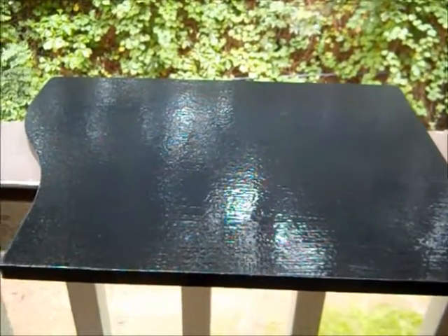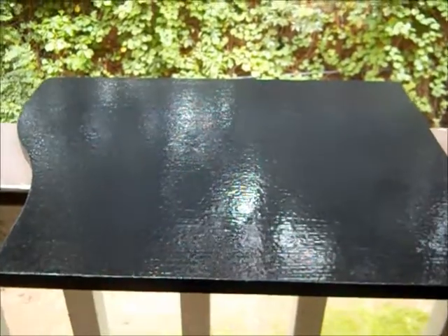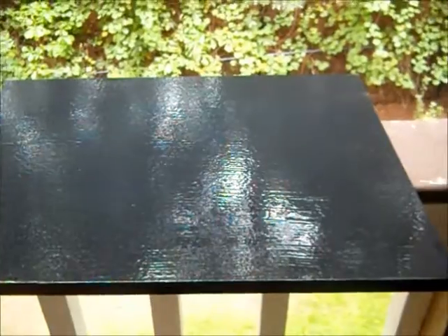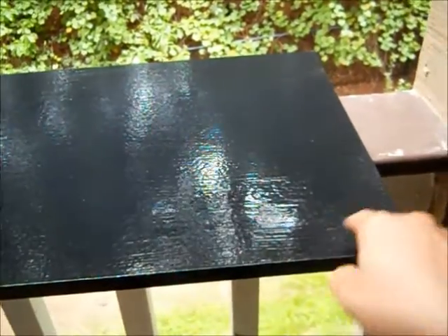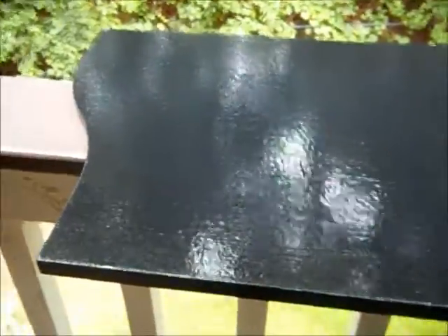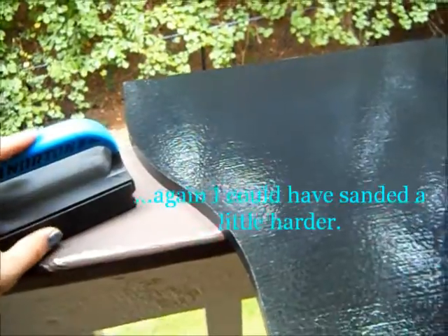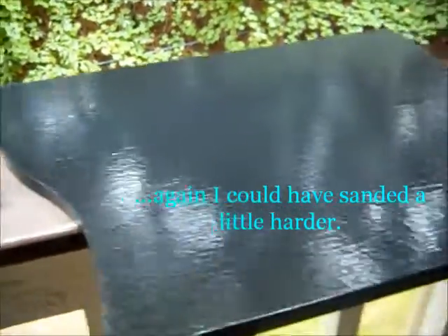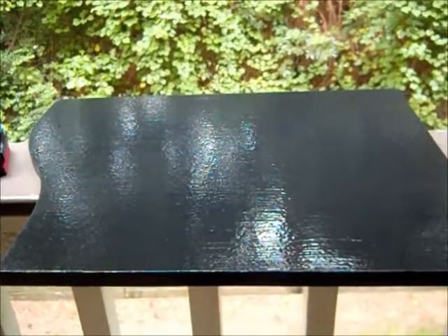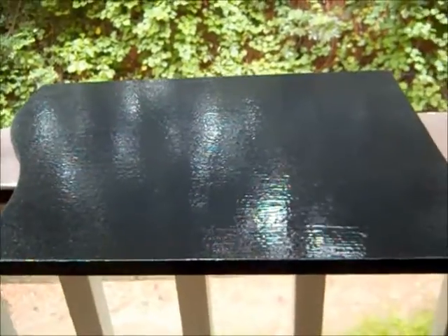All of the boards now have two coats on at least one side. This board had two coats but the water stain right here was still showing up — you can see it. So I took a little hand sander, this one is 100-grit, and I just did a light sand over to rough it up a little bit and even it out. And I just put on a third coat.